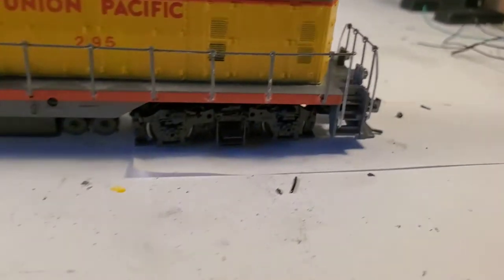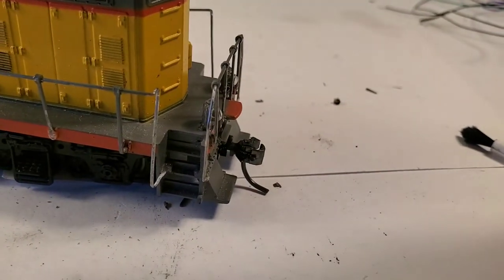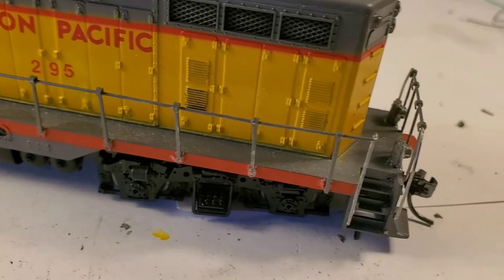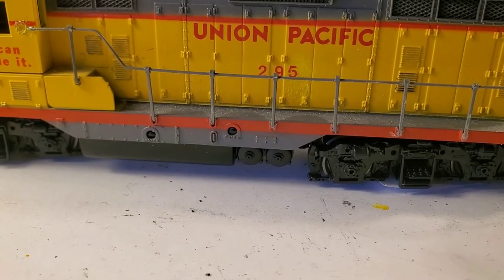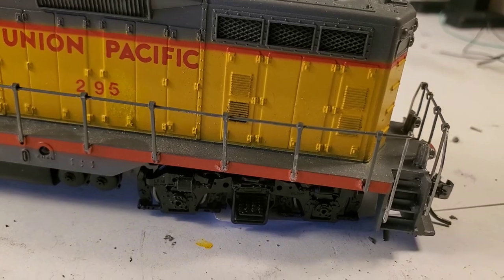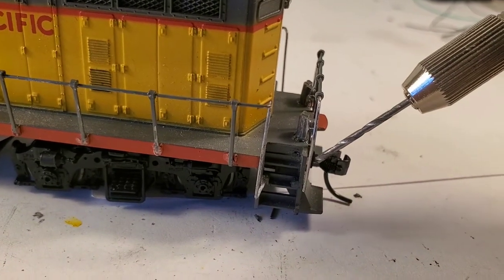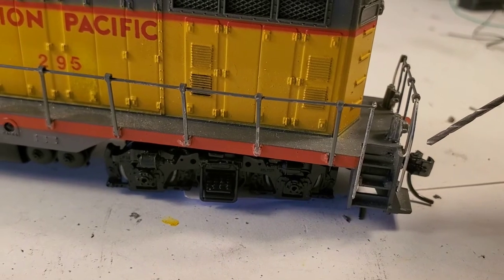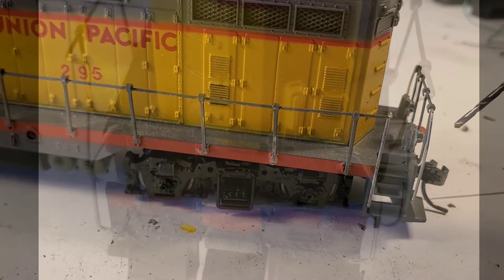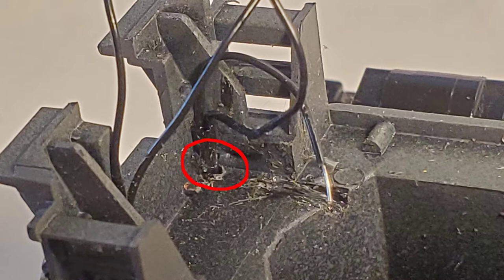By far the most difficult was doing these ditch lights. The handrails were already glued in place, which made it much harder. Basically what I had to do is come up from the underside and drill a 1.3mm hole at about that angle, starting in the corner as close as I could get, and then drill out through. I had to make a little channel for the wires so they'd clear the chassis.